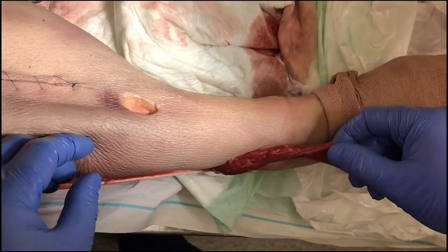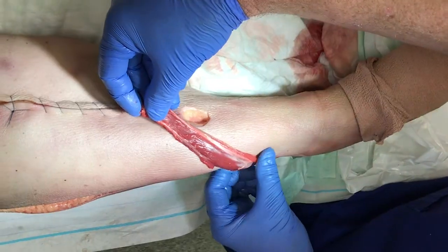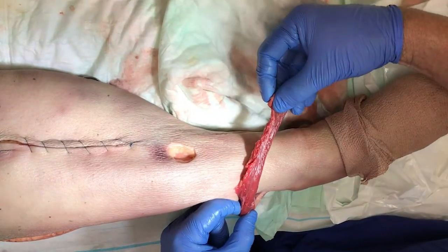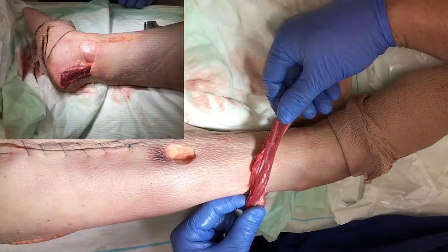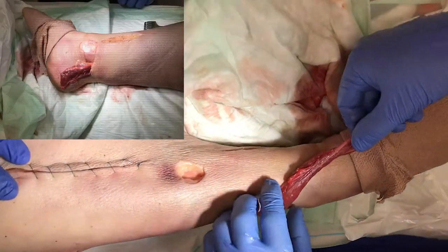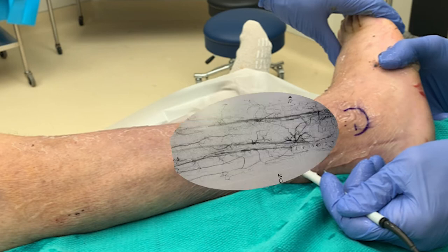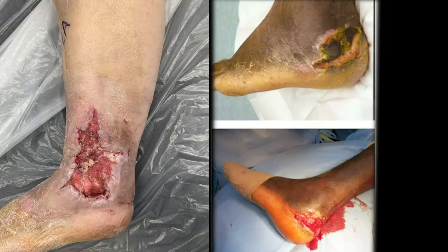Indications: The distally-based peroneus brevis muscle flap can cover small to moderate-sized soft tissue defects around the medial and lateral malleoli, anterior ankle, Achilles tendon, and calcaneus. The patient must have adequate peripheral vascular supply and dopplerable peroneal perforators. Prior incisions or surgeries in this region warrant a more detailed assessment.